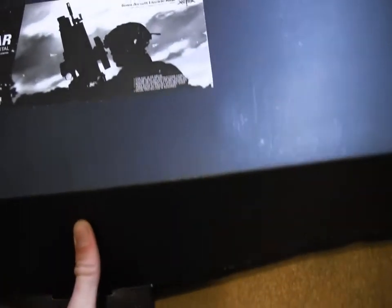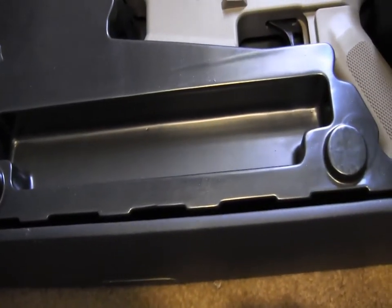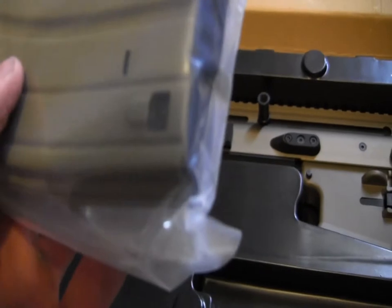Okay, so here we go, I got these things, and you got more of them — there she is — VFC FN SCAR Light. Got a mid-cap mag, sweet. I think it holds like 150 rounds or something like that, and here we go.